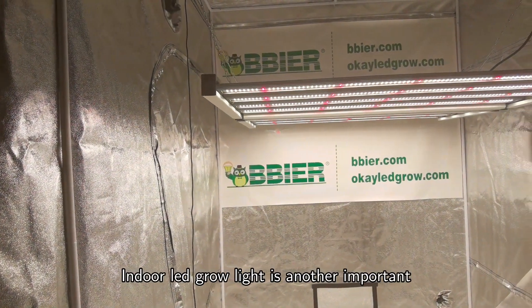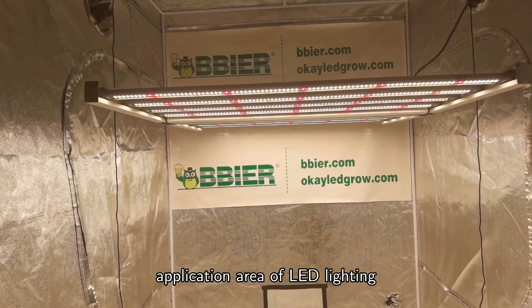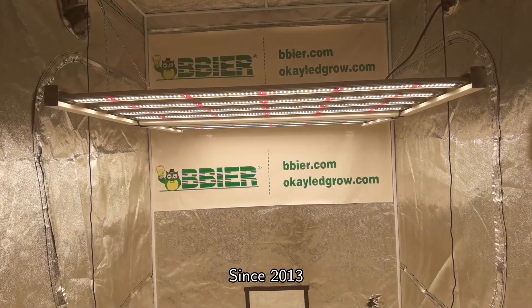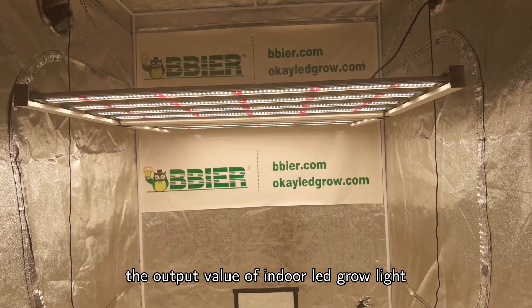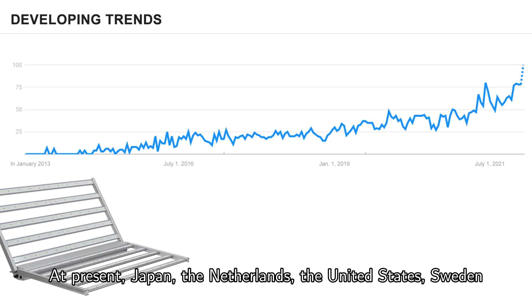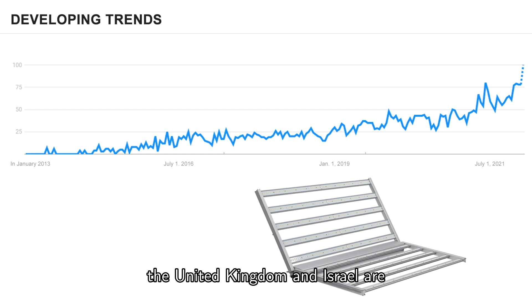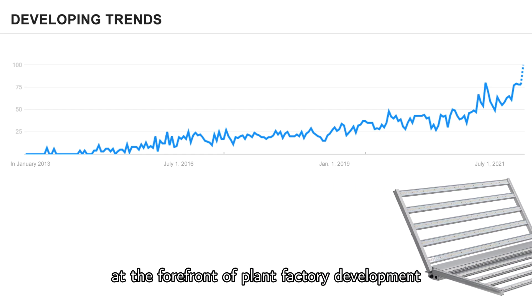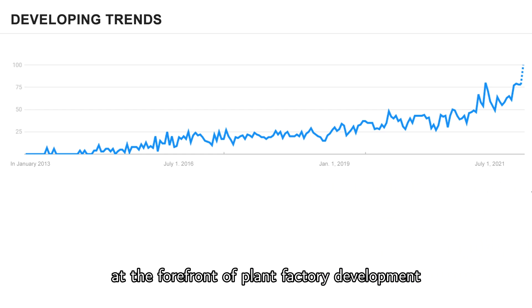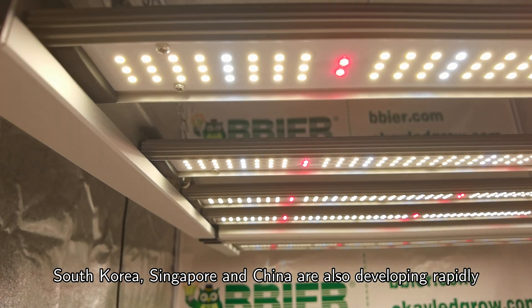Hello everyone. Indoor LED grow light is another important application area of LED lighting. Since 2013, the output value of indoor LED grow lights has begun to show a high growth trend. At present, Japan, the Netherlands, the United States, Sweden, the United Kingdom, and Israel are at the forefront of plant factory development. South Korea, Singapore, and China are also developing rapidly.